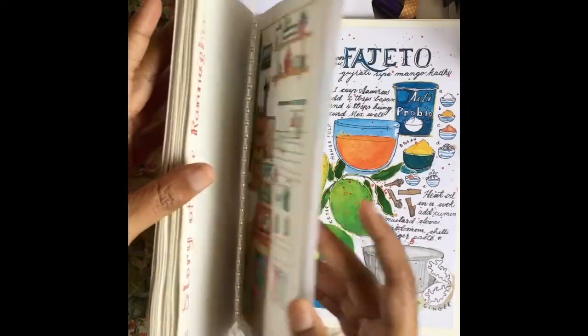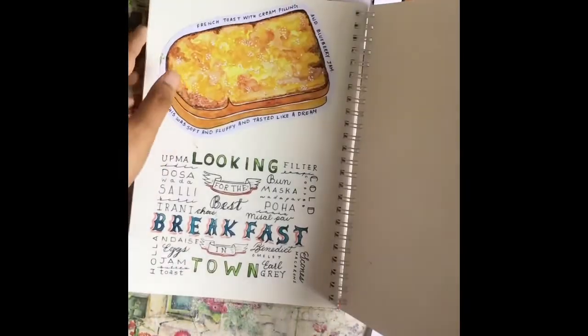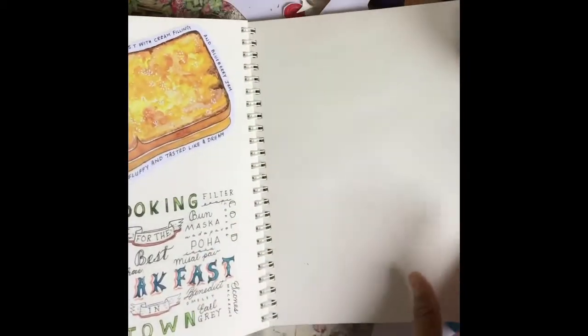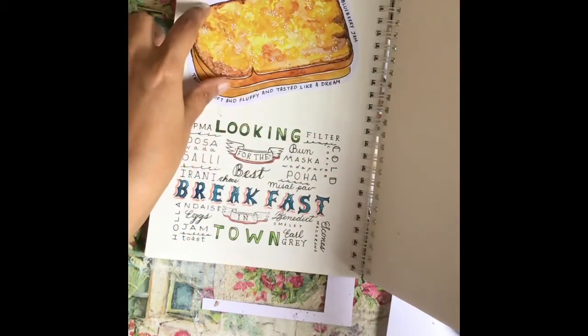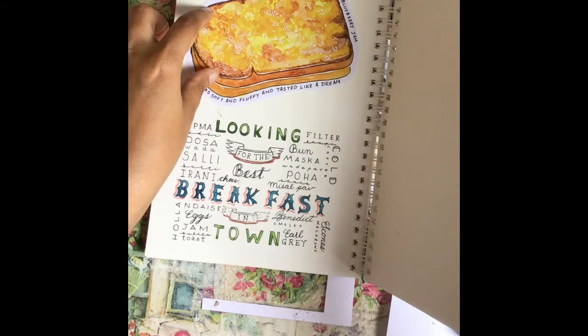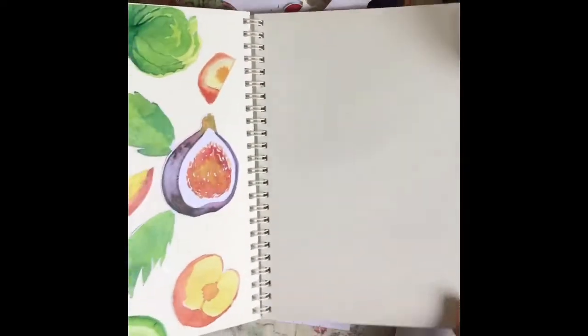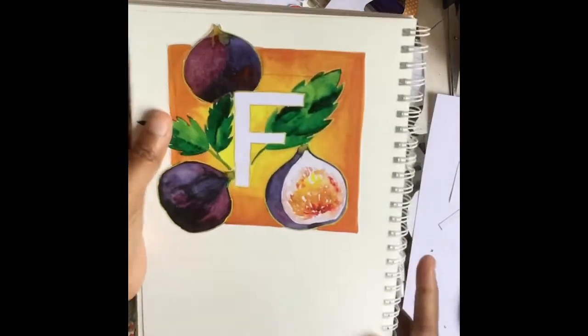I've added a couple of recipes and I hope my aunt also includes a number of her favorite recipes and foods she likes to eat. Coming to this next section — I intend the next few pages to be about her best breakfast haunts. This is a printout and illustration of the most delicious French toast I had in Bangalore, with text added alongside it. I hope she adds a couple of recipes for smoothies and soups — really easy stuff.